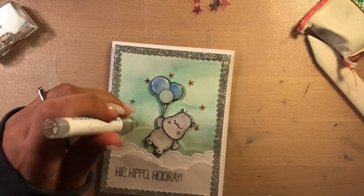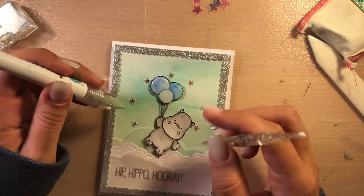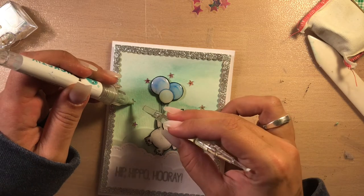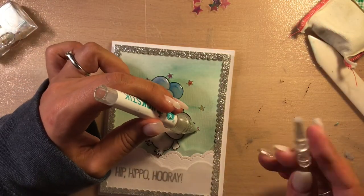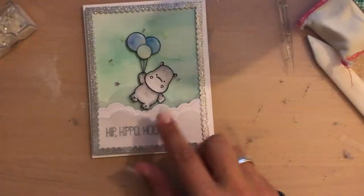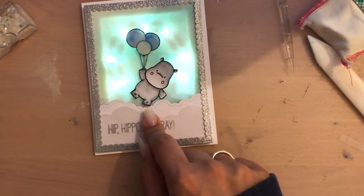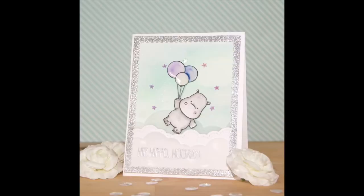I'm using some glossy accent on top of the balloons because I want them to be really shiny. I used some iridescent little stars from Lucy's Little Things to glue on top of the LEDs — I thought it would match the scene perfectly. Now the card is all finished and you can see the finished result. I hope as always that you liked my card and my tutorial.